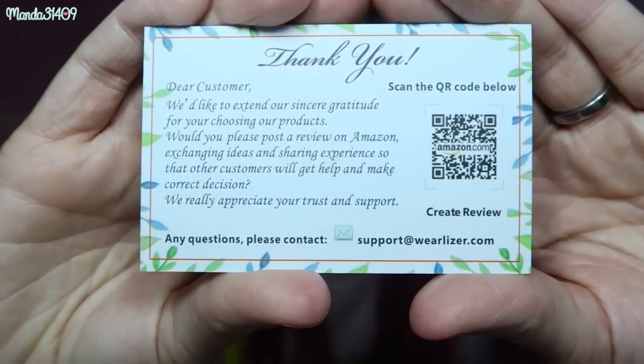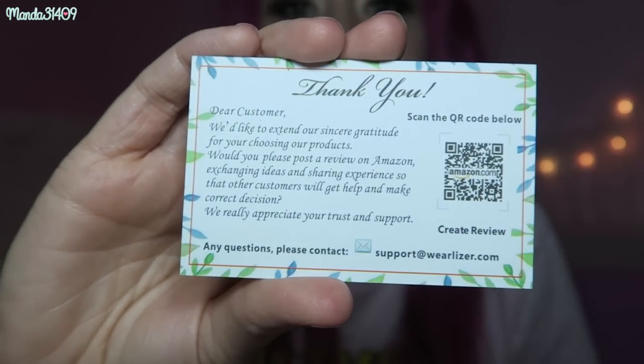Each of the bands I got came with this little business card and it says register for 24 months total warranty, so you get a free 12-month extended warranty on the bands, which I think is really cool because a lot of places don't offer that. I will post not only the links to all of the watch bands I'll be mentioning in this video but also just their shop link in general.